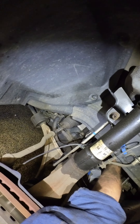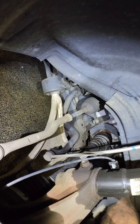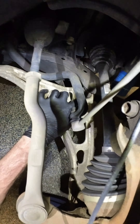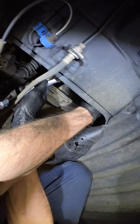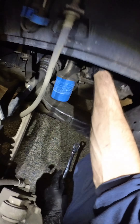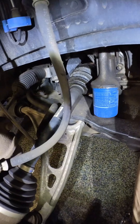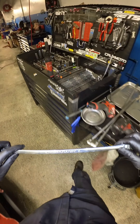Oh, that strut's leaking. Oil pump's leaking. Compliance bushing's torn. What the fuck? That's why I normally don't take express upsales, because I find thousands and thousands of additional damage. T-belt.